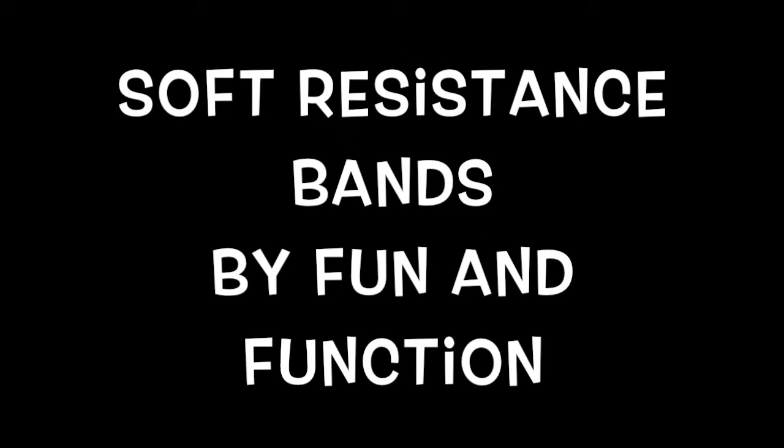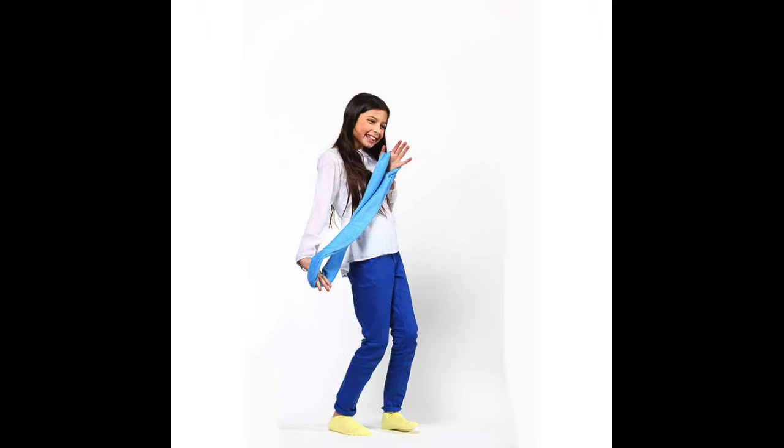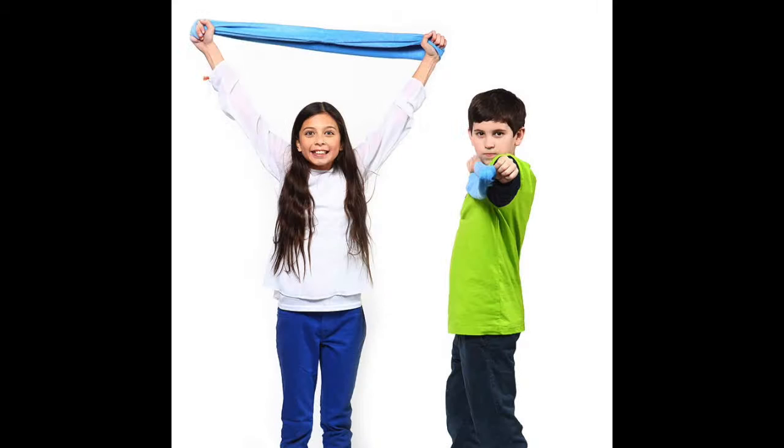Soft resistance bands by Fun and Function are a soft terry cloth covered stretch band that can be used for fun, for exercise, for sensory integration, and of course for movement activities.